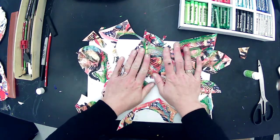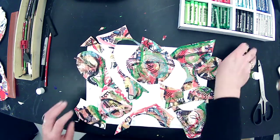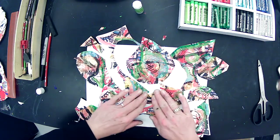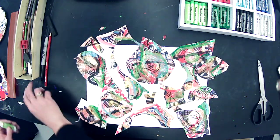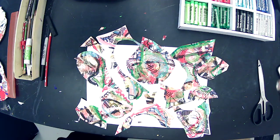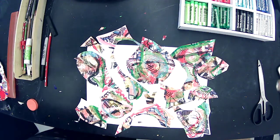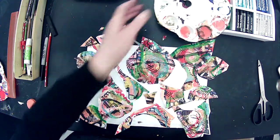Now it just becomes instinct — do I like this? Is this something I want to look at? I've glued this down, but the glue stick is not the best for watercolor paper — it doesn't really want to stick. I either have to put a heavy book on here to let it dry, or I can find some Elmer's glue. I have a giant tub of it, so I'm going to put some on the palette and use it to tack down my pieces better.